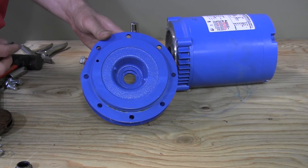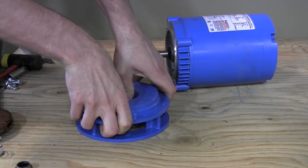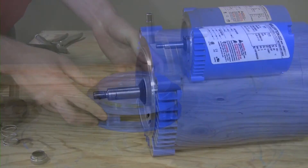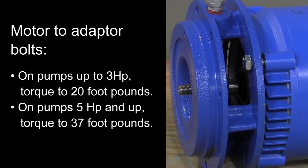Carefully press the stationary seal into the motor adapter by hand with a mating OD tool like a socket, or with a seal replacement tool. Carefully slide the motor adapter evenly onto the motor shaft. On pumps up to three horsepower, torque the motor-to-adapter bolts to 20 foot-pounds. On pumps five horsepower and larger, torque the motor-to-adapter bolts to 37 foot-pounds.